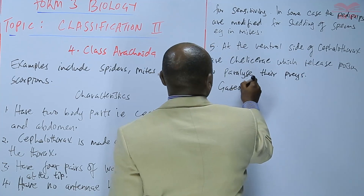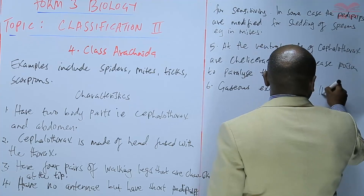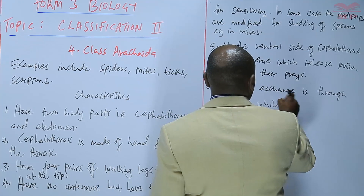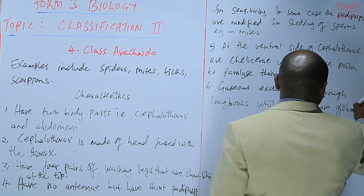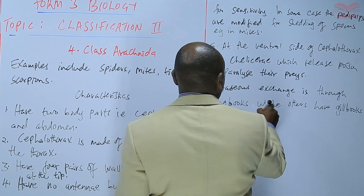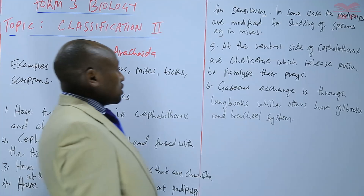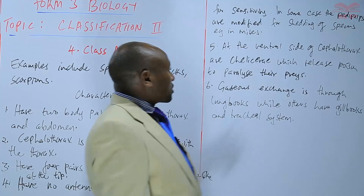Gaseous exchange is through lung books, while others have gill books, and others have gill books and a tracheal system. So gaseous exchange involves a combination of lung books, gill books, and the tracheal system.